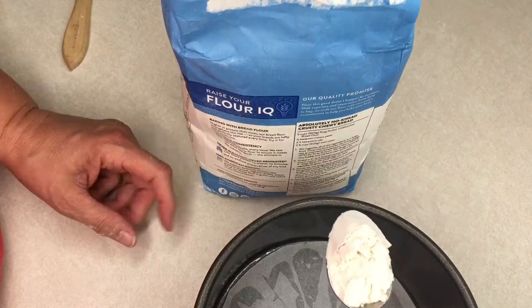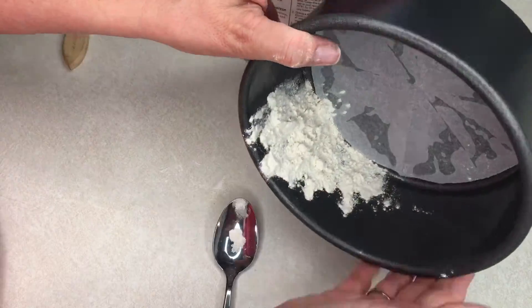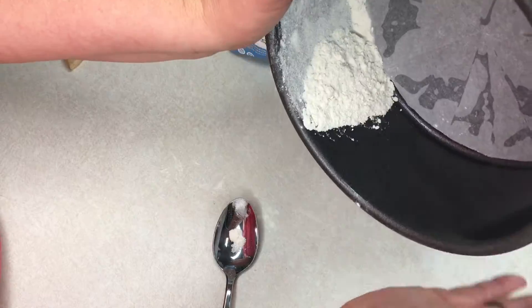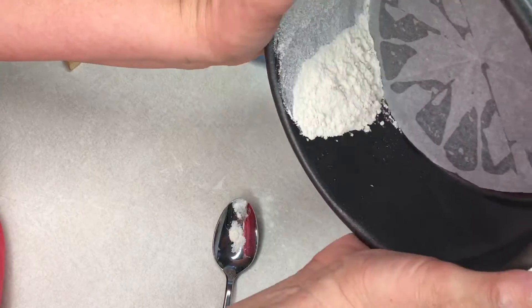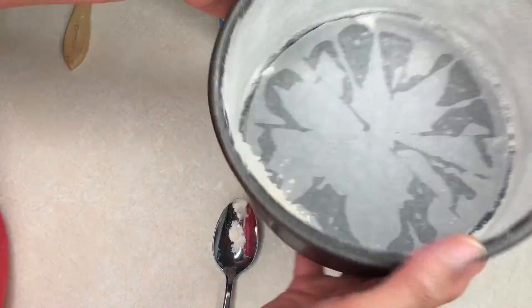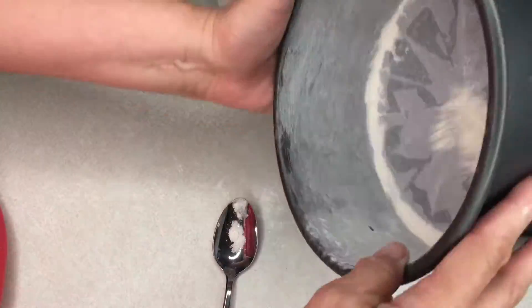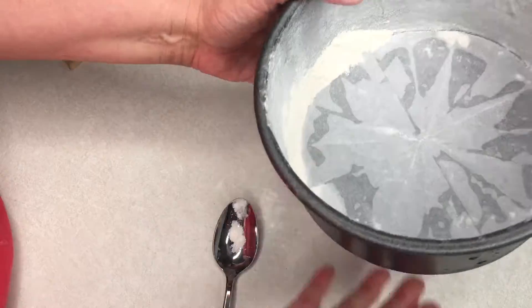The next step will be to add flour. I sprinkle it on the sides of the pan and work it around in a circular motion, tapping the pan so it spreads all the way around. You can see it meets up, and then also around the bottom of the pan, just to make sure that flour gets everywhere so nothing sticks.